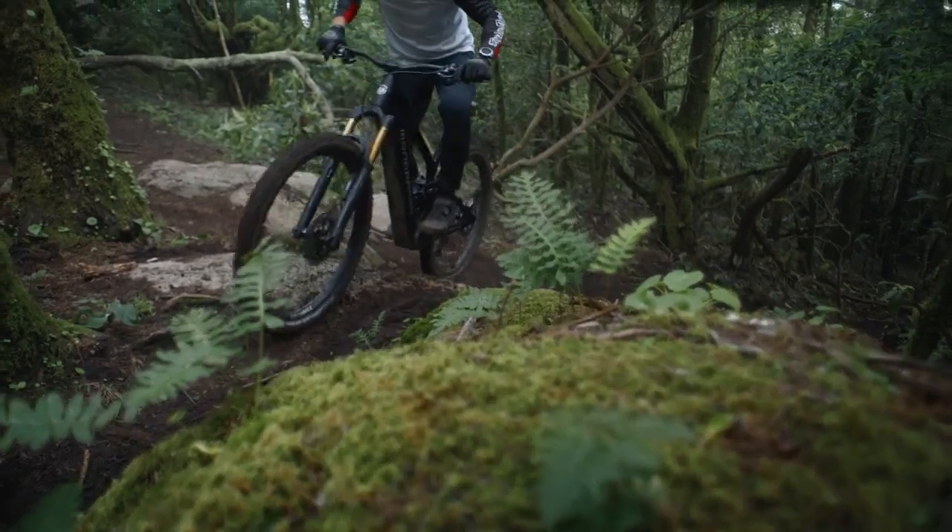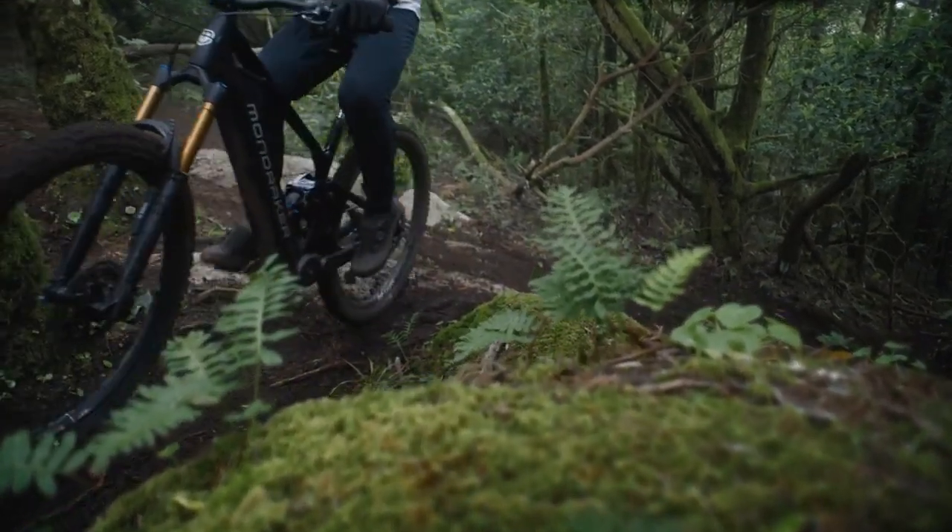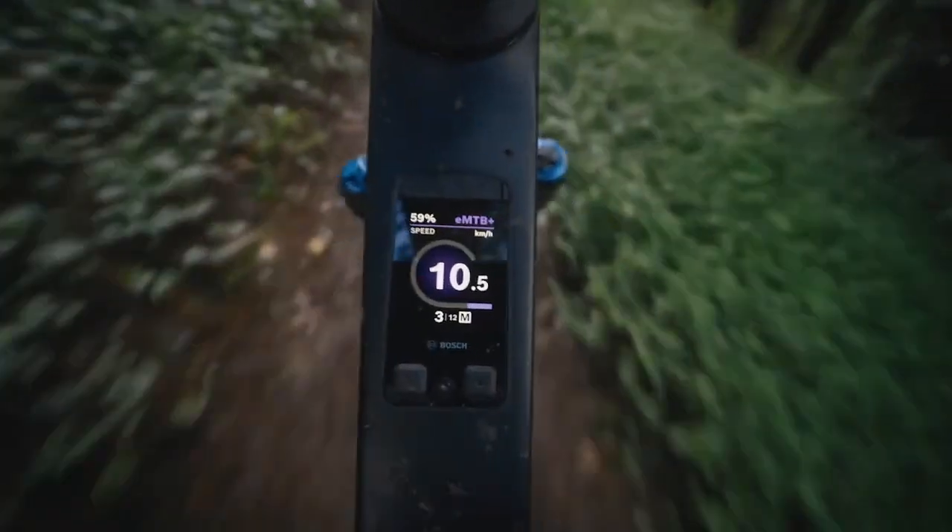EMTB Plus unfolds its power in a natural and agile manner depending on your pedal input. With the built-in dynamic control, you ride in full control in EMTB Plus and Turbo mode, no matter which performance values you choose for yourself.